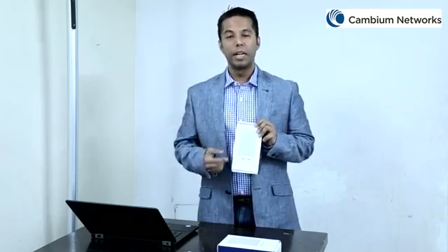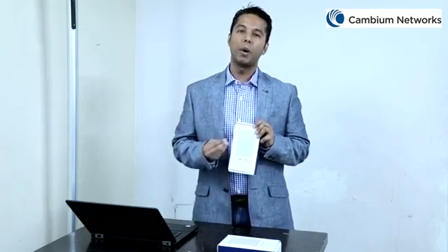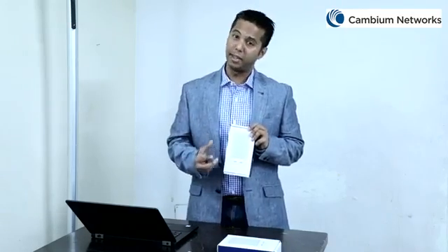Hi, my name is Mohit Kalra and I'm from Cambium Networks. Today in this video, I'm very excited to talk about our latest product, the CNPilot E430W Wi-Fi Access Point. As part of this video, I will be covering the E430W out-of-the-box components, different parts of this access point, installation accessories, and how to power on this device. Let's take a look.